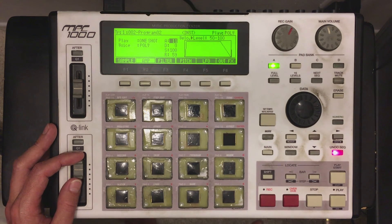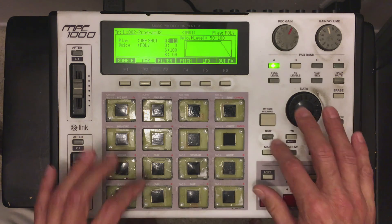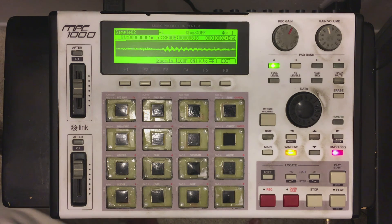So you get the idea, and like I said I haven't been able to find this in any other function when it comes to different samplers. If anybody out there does know about this, or if you have any questions about what I've explained and don't understand how to use this function, please give me a comment or question and I'll be happy to answer it for you. Again, this is the loop function, and the MPC-1000 and MPC-2500 are the only ones available with this when you get the JJOS. The JJOS is only available for the MPC-1000 and the MPC-2500. If you have any questions, please let me know in the comment section.